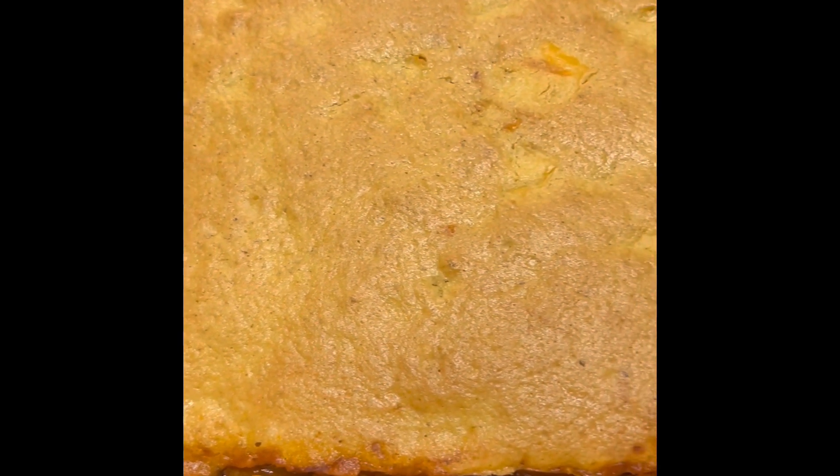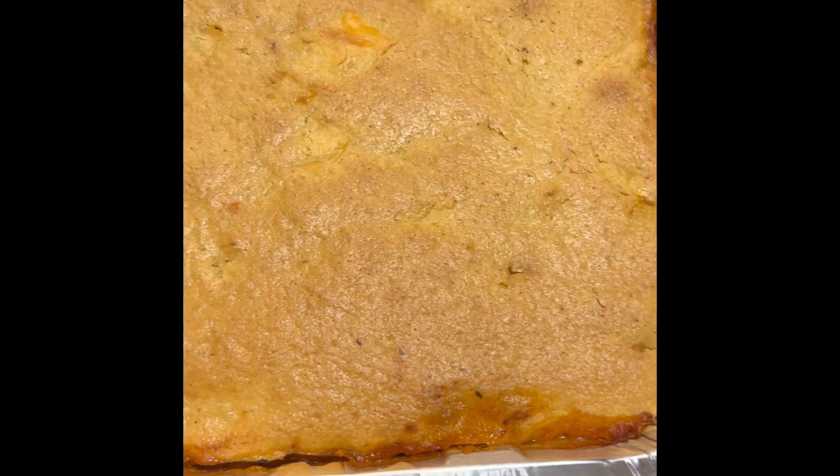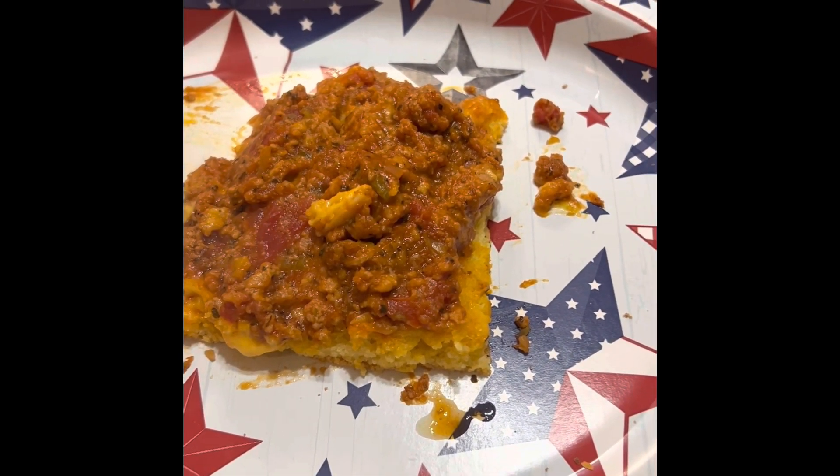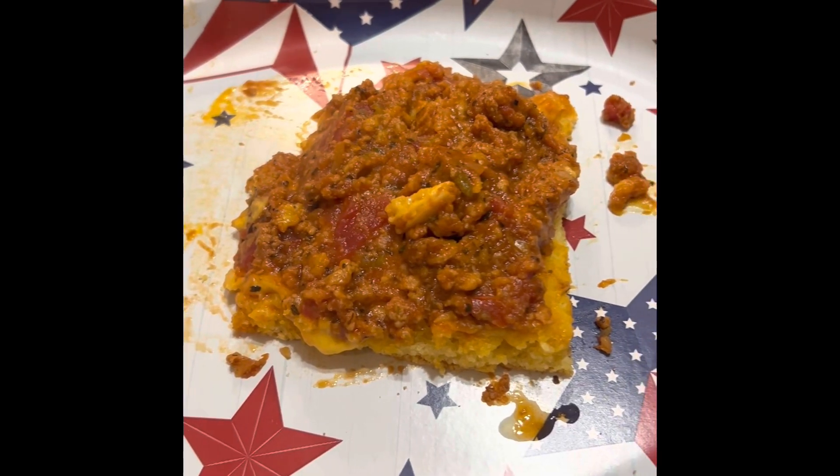Upside-down cornbread out the oven. Completed upside-down cornbread. Bon Appétit.